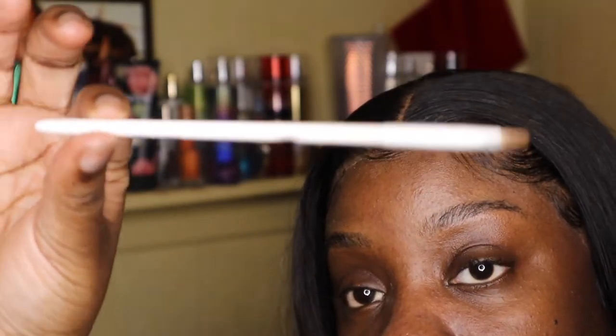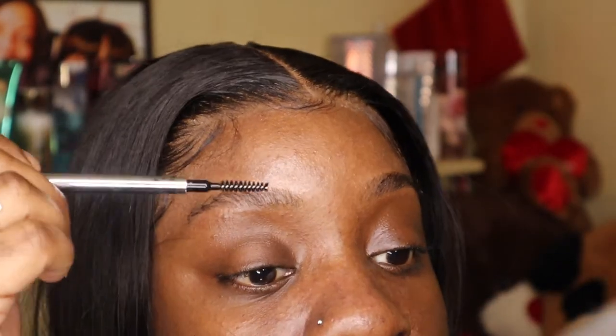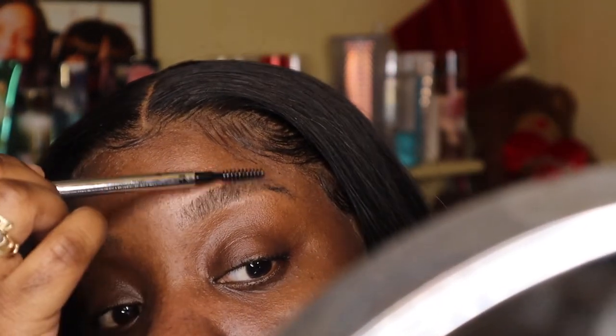My favorite concealer is by Tarte Shape Tape in the color Rich. And then I got this concealer pen from Target for, I think, 89 cents — and it's super good. So now I'm just gonna comb my brow hairs out, so just make sure that all your hairs are standing up.